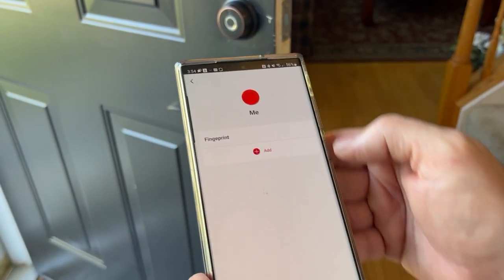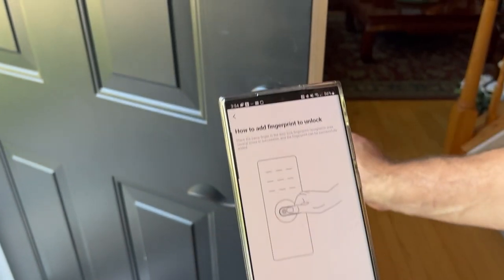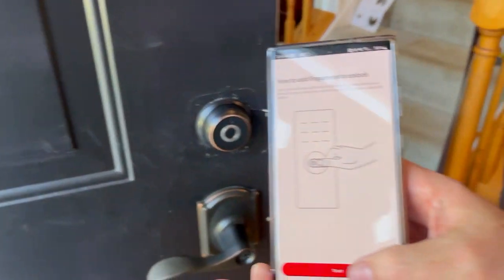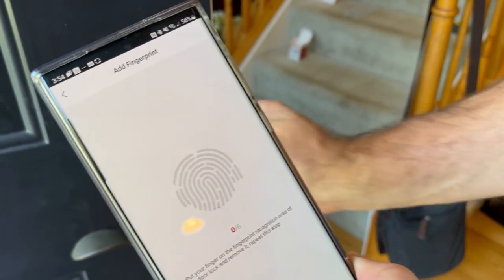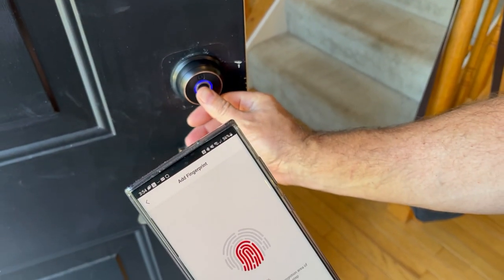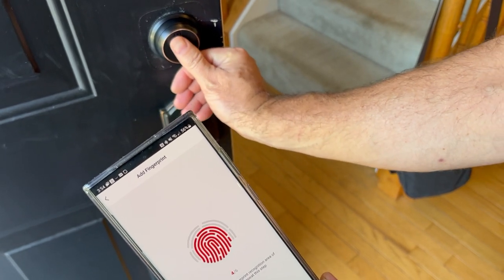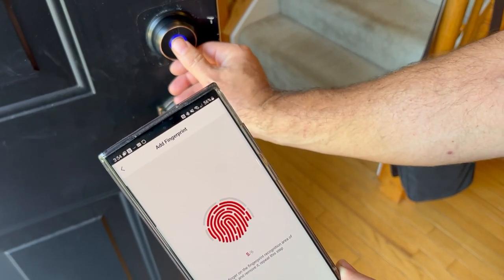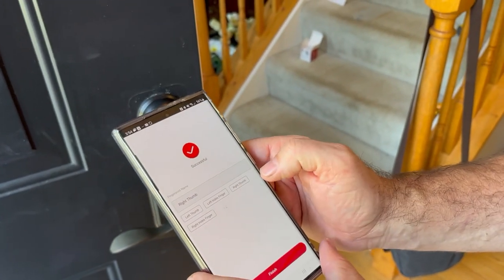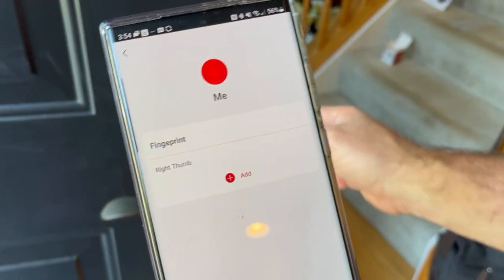Now I'm just going to add myself as a fingerprint. So I'm adding a fingerprint — you press Start. Then you have to do it six times, and you want to get all different angles across your fingerprint — all over. And then you tell it which finger; that's my right thumb. So there we have it.